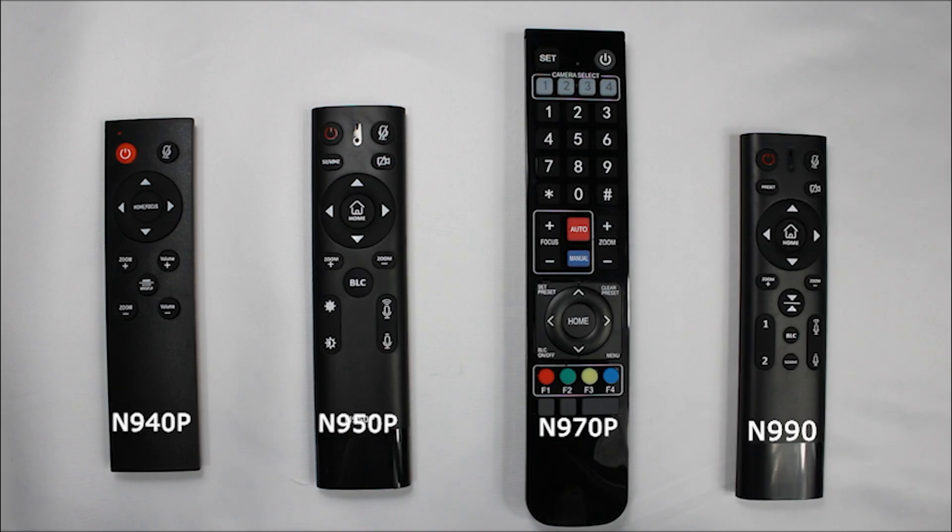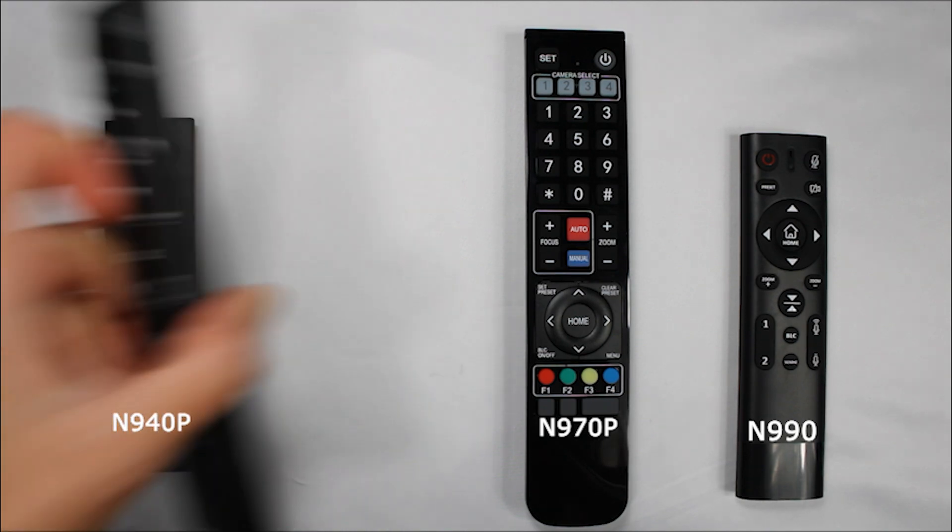Each remote looks a bit different and while we have designed them to mostly work with one another, it's recommended that you use the primary remote that came with your webcam. Today we're going to focus on the N950P and its remote.